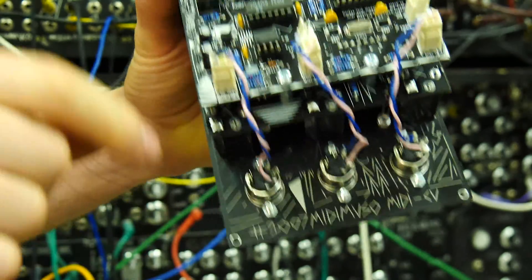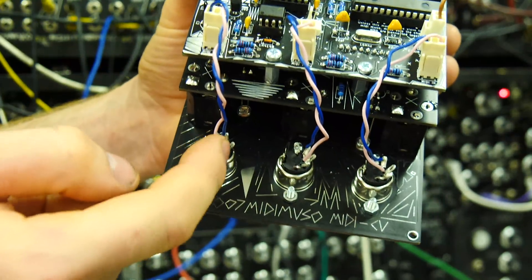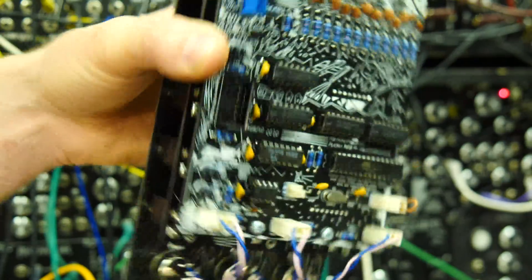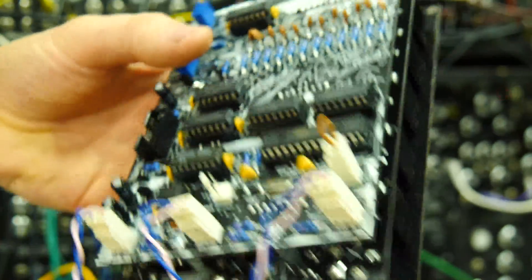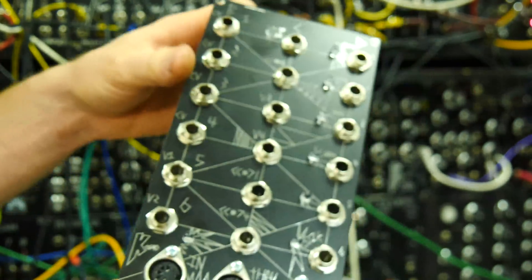The blue wire goes to the top, and the pink wire goes to the bottom. It doesn't matter what colour they are, but one goes to this side and the other goes to that side. That's the only bit that isn't super obvious, but the rest is pretty self-explanatory and it's quite an easy, quick build, surprisingly.